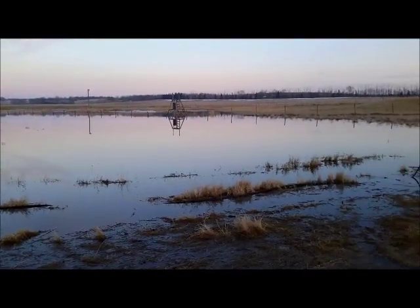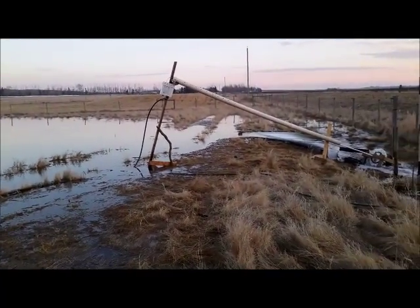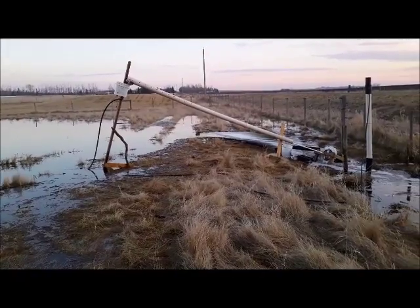This year's project was to use the force of the water that runs over our field access road, particularly when its culvert pipes are frozen, to turn a small water wheel.